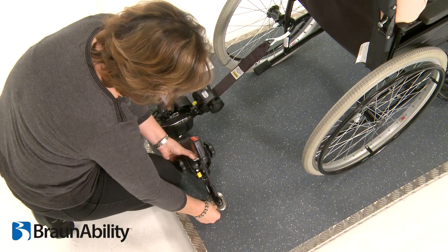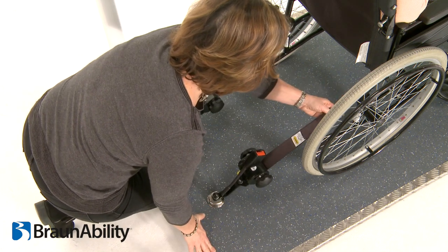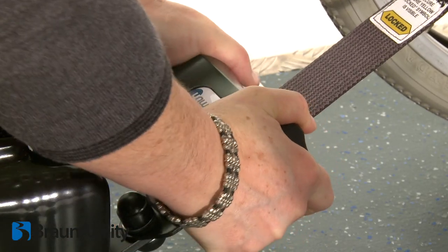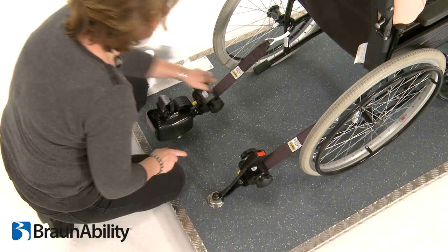Repeat the operation with the other Quattro Express unit. Final tensioning is achieved by turning the black handles towards the wheelchair unit until the webbing is equally taut on both sides. Ensure that the yellow positive locking labels are both clearly visible.